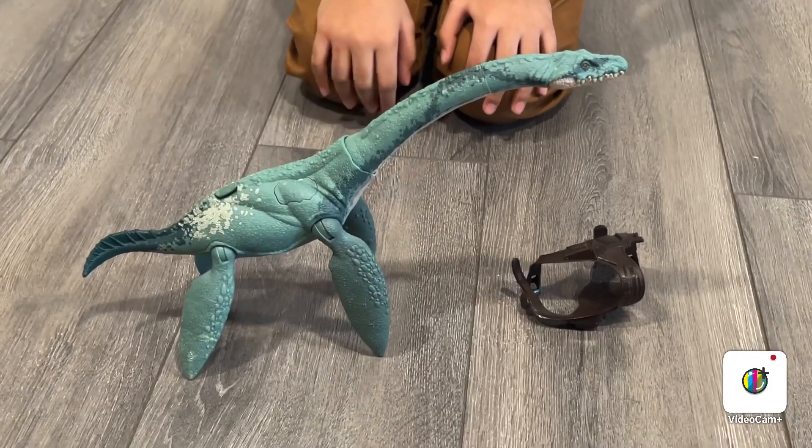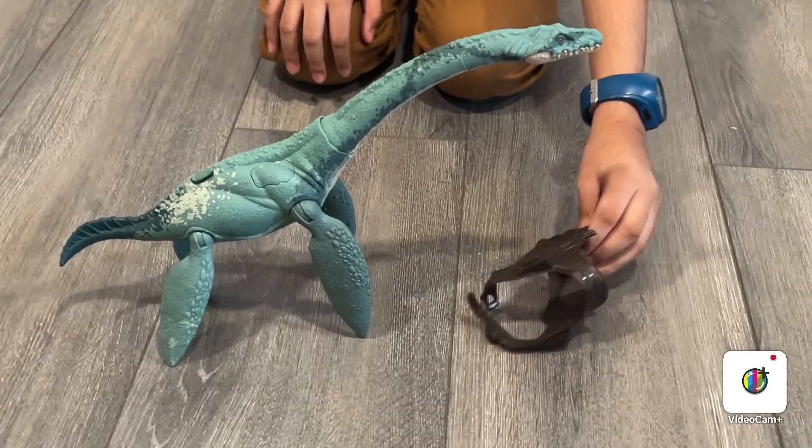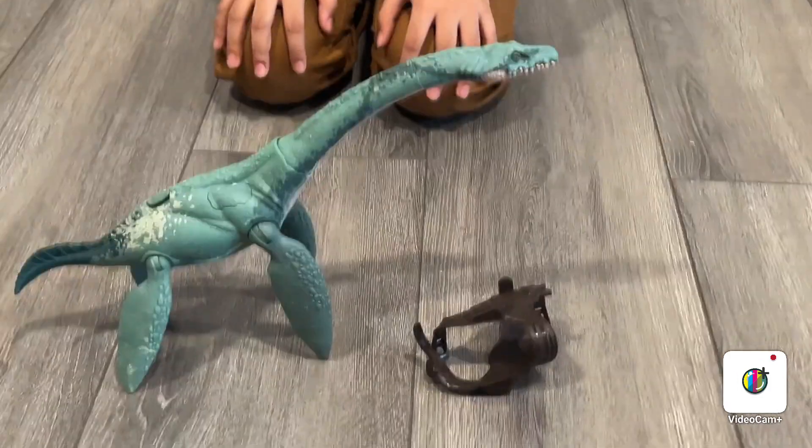So this is the first toy. It's an Elasmosaurus. It comes with this gear in the Dino Tracker set.